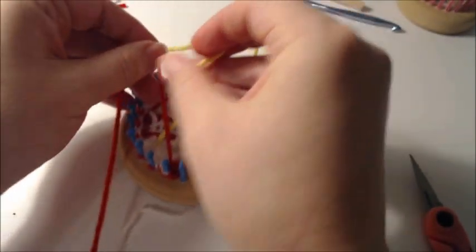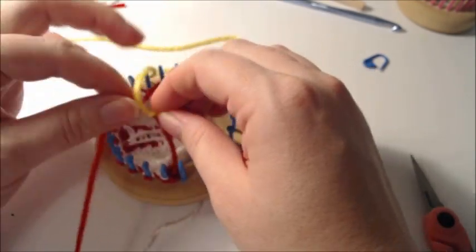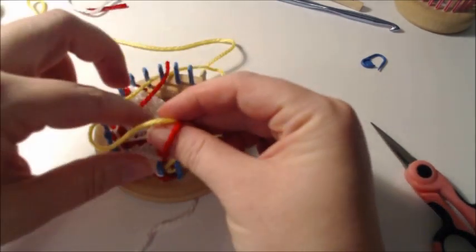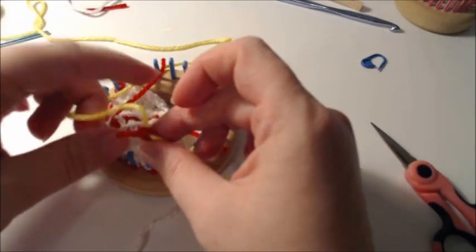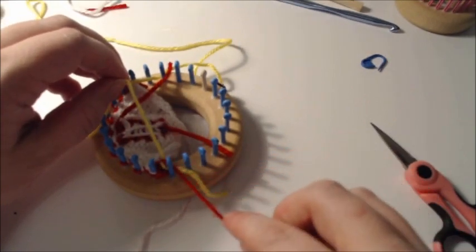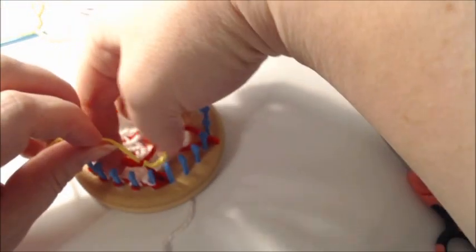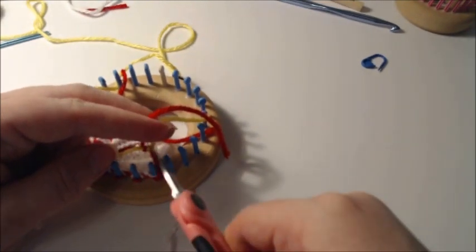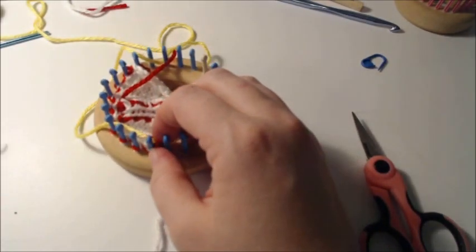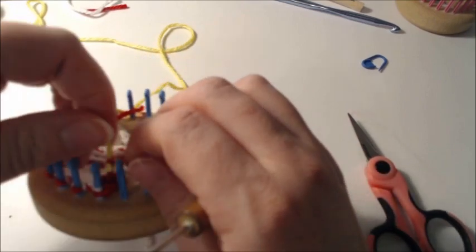You're going to tie that color around the main color, push down as far as possible, cut the yarn, do a half knot around, pull it as close to the base as possible, tighten, pull, and cut short — that's your magic knot. From here it says to knit two together, knit eight, knit two together.